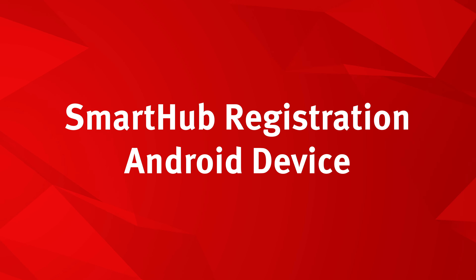Hi everyone. Today we're going to show you how to register for SmartHub to help manage your Pioneer account using your Android mobile device. Let's get started.